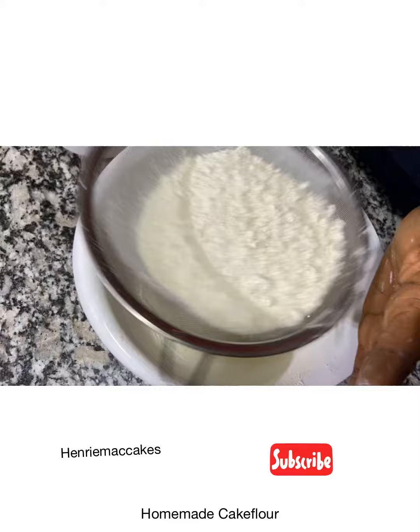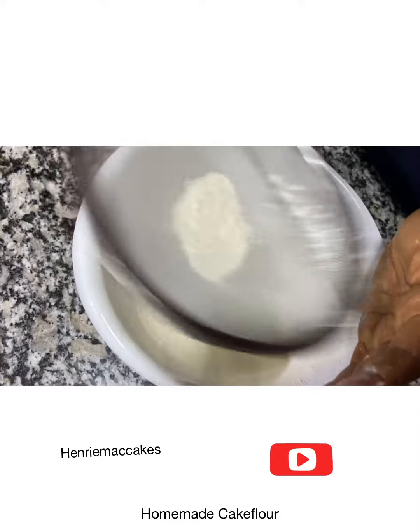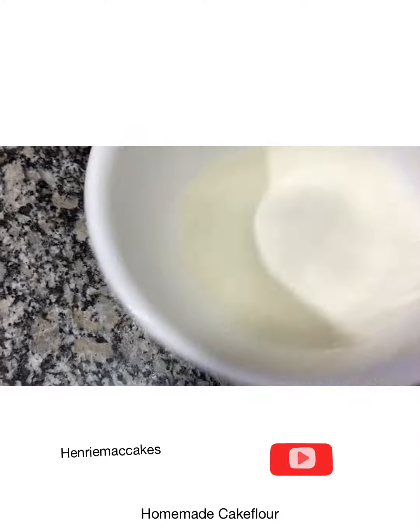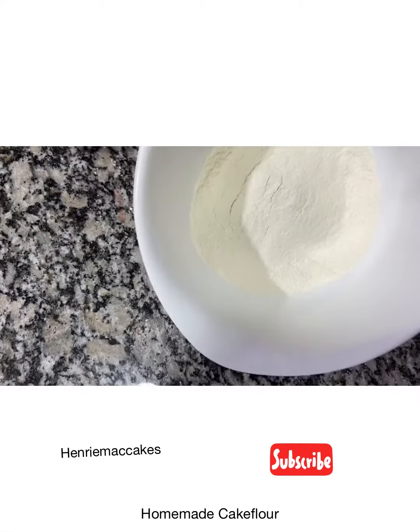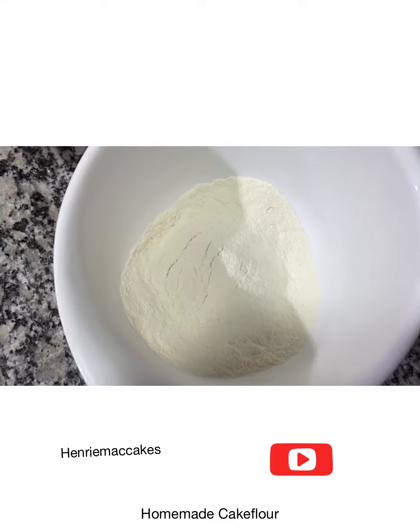You can do this three to four times. The point is to get everything mixed together uniformly. That's your cake flour. You can store it in a container whenever you want to use it, or just make it fresh each time like I prefer. Thanks for watching, bye!